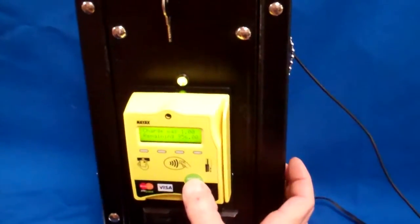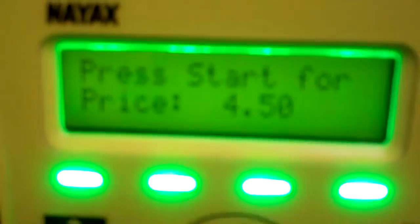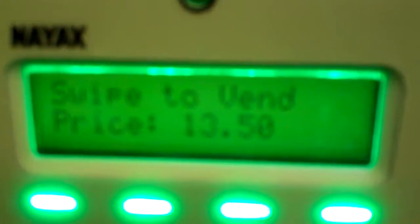You can select each time — I'm going to get close so you can watch the display. Each time you press the button, for example, it's $9.00. If I press it again, it would be $13.50 because we're going up in $4.50 increments, $18.00. And one more time, it'll come back to $4.50.